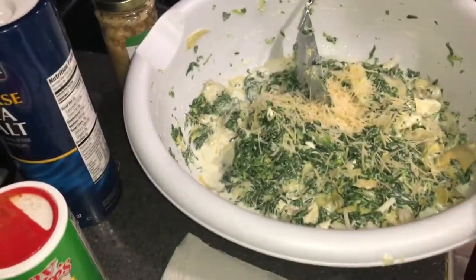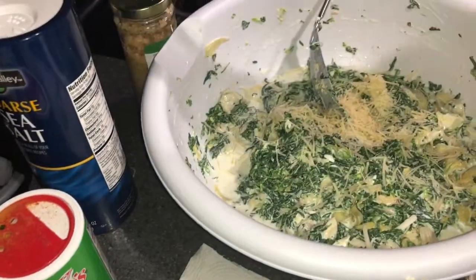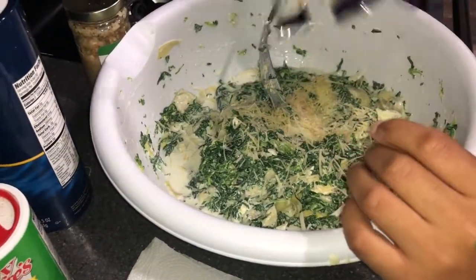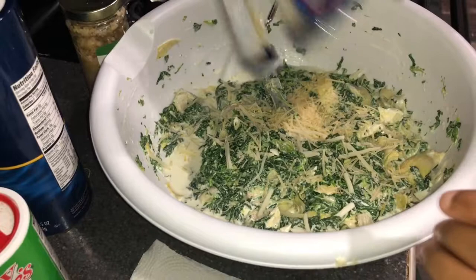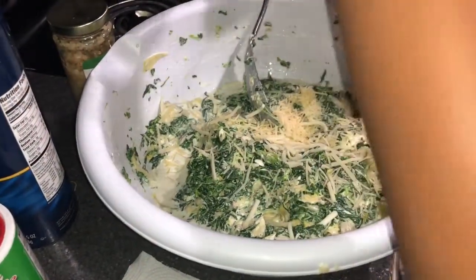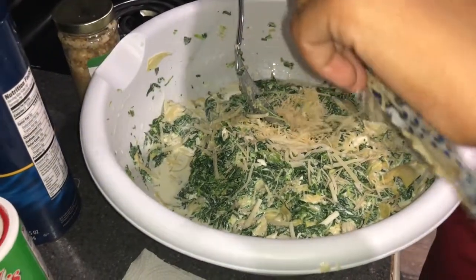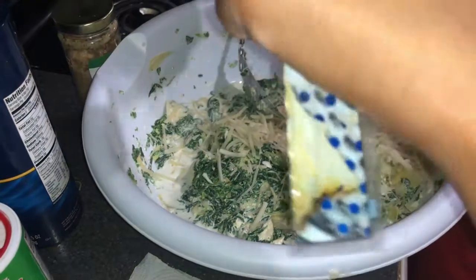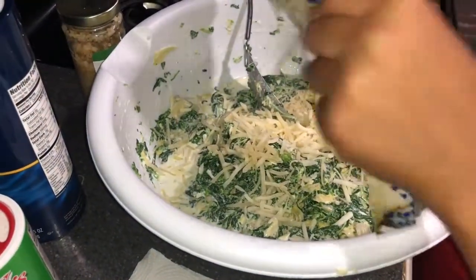Now put some more Swiss. I need some more Swiss. You can put the whole thing — go ahead, put the whole thing. Y'all want to put the whole thing of cheese. Make it cheesy.